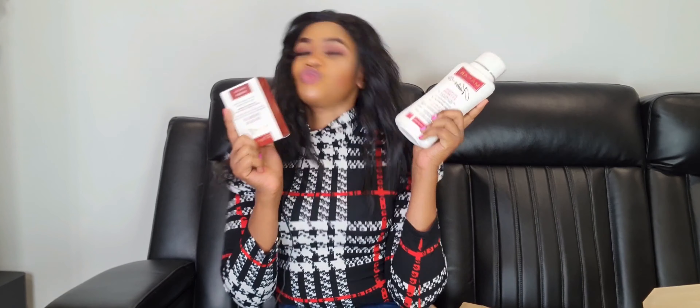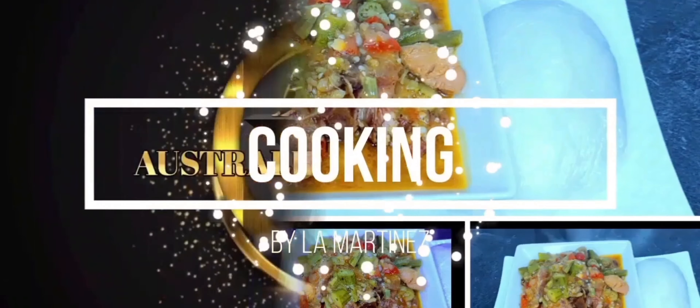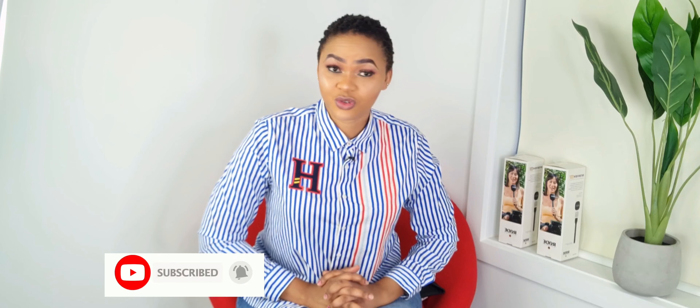Before you buy this microphone, please watch this video. Hey guys, my name is LaMartinez and welcome back to my channel. If it's your first time, stay and watch — you're most welcome. If you're a subscriber, thank you so much for your love and support. Please don't forget to like, share, subscribe, and hit the notification bell so you won't miss any uploads.